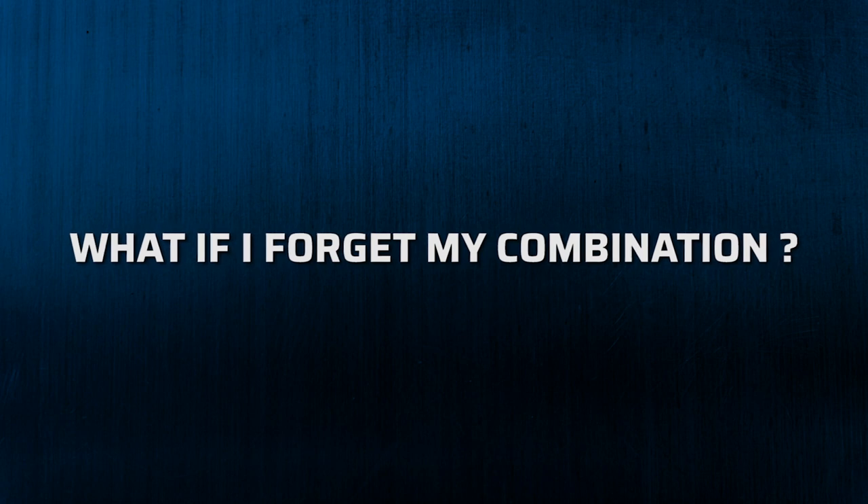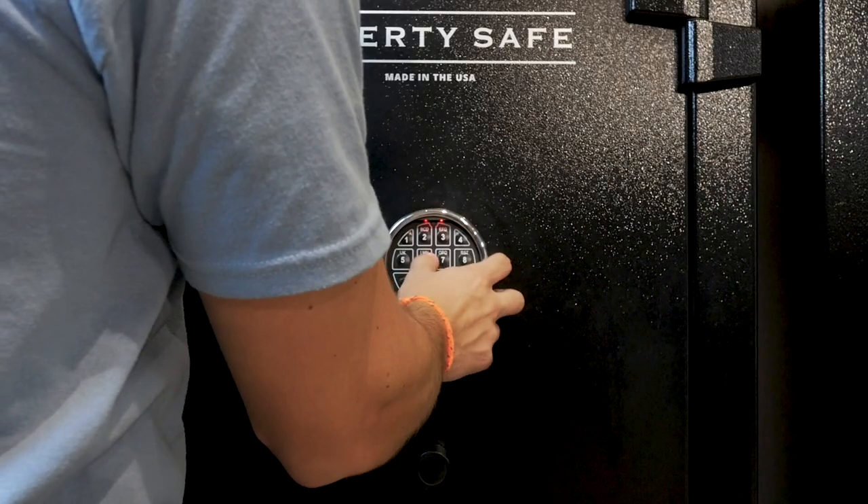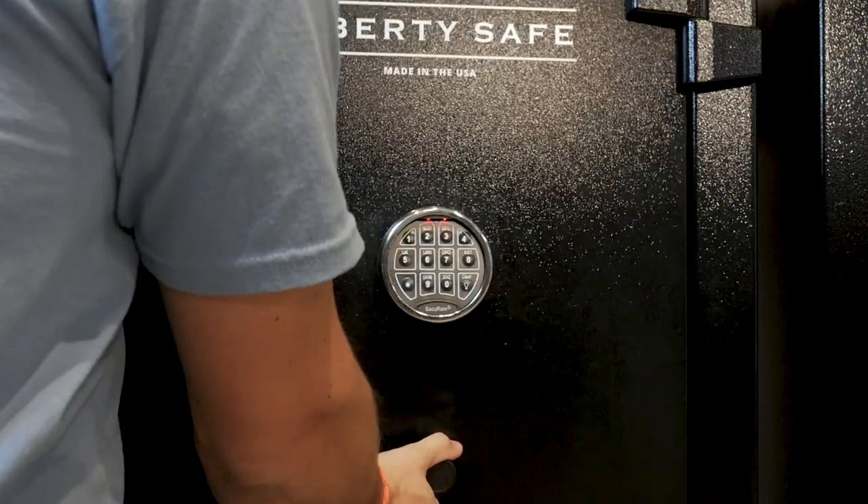This is probably the most common customer service issue we get. It happens a lot, especially when you first get your safe or when it's been a while since you've used it. Unfortunately, there's not really a way to recover the combination you chose for your E-lock, but the good news is that there's an easy solution. Reputable safe manufacturers typically have a master code for each of the locks on safes that they've sold. So you call in, go through the process of validating your identity, and you can get the master code to your individual lock.